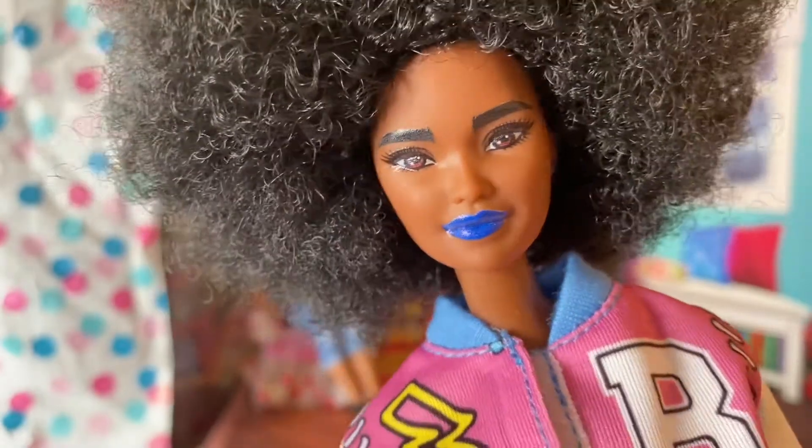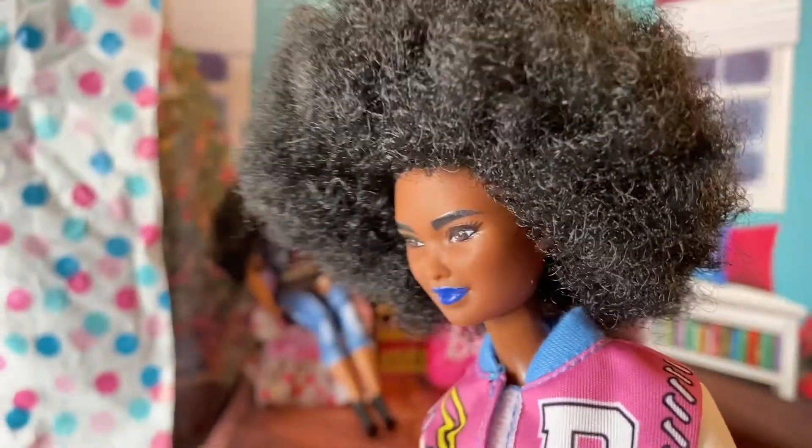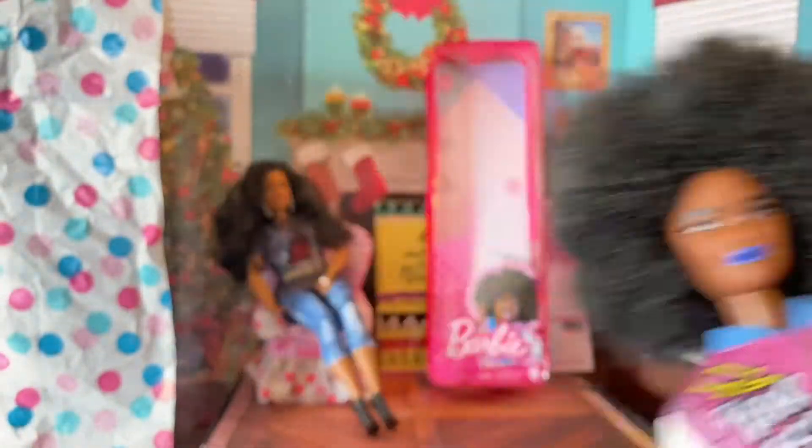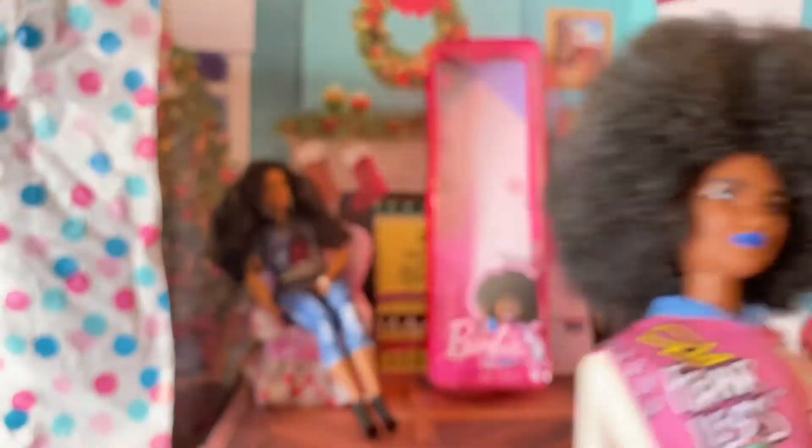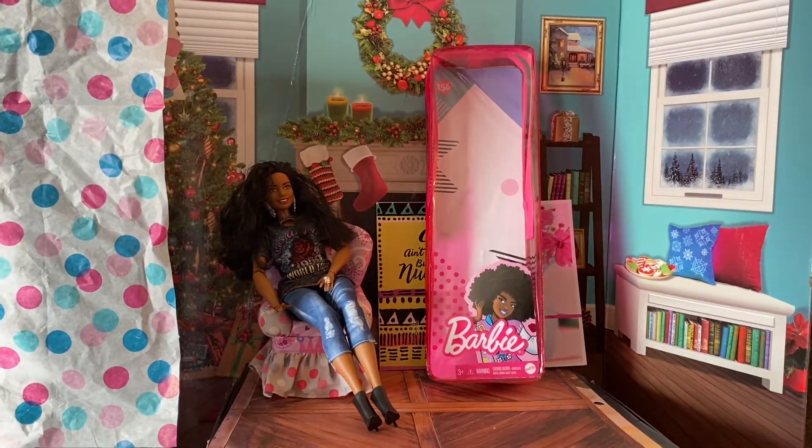She doesn't have earrings or any other accessories — just the letterman jacket and the shoes. I thought she was just a tad bit darker than this but it's fine if she's not. Let's see what skin tone she matches with.